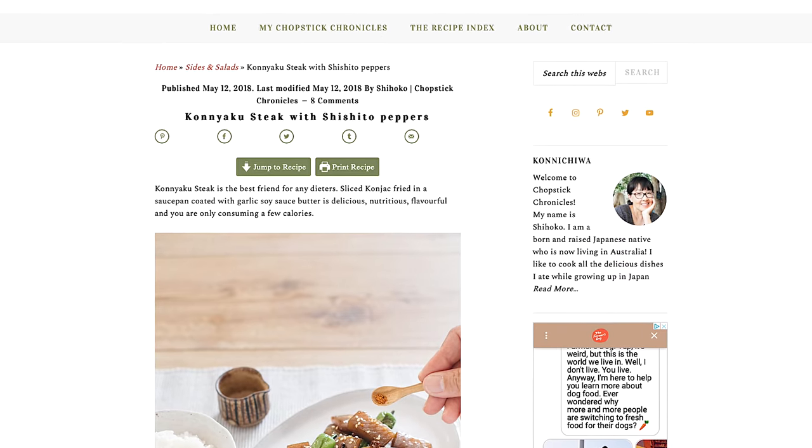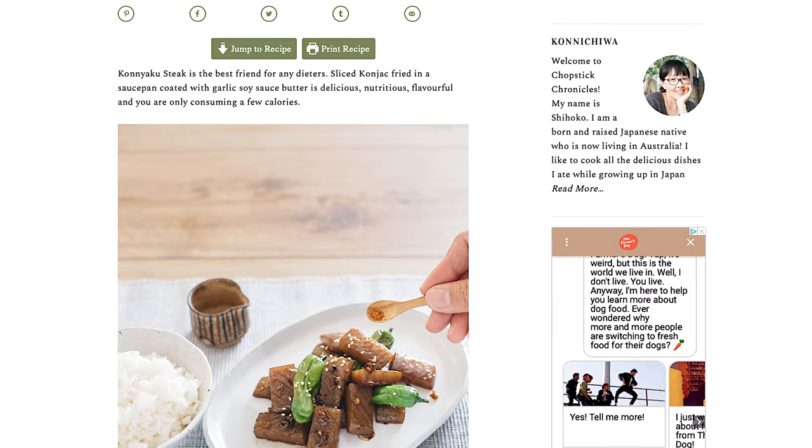I've only used konjac in powdered or flour form, but in my research of better ways to use it, I came across a recipe for konjac steak from chopstickchronicles.com. I haven't tried it yet, but I want to see how it comes out. From what I understand, konjac has mostly a seafood-like texture, so I just want to see what the texture is when using a pure konjac cake — a konjac bar, if you will. I'm going to change the flavoring but follow along with the techniques that Chopstick Chronicles lays out. Let's see if we can make a konjac steak.